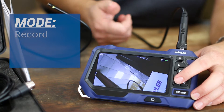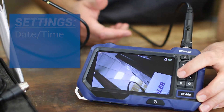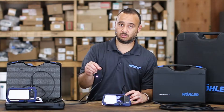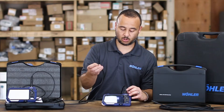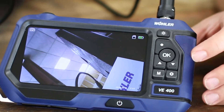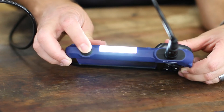Your mode function here allows you to record, take still frame, and playback with audio. Your settings key allows you to change your date and time. Your up and down toggle keys allow you to maneuver the settings. The LED light can be changed to three settings until it is off. Your OK or enter button, and a feature we've shown is the top side LED bar, which also helps when you're in tight spaces.